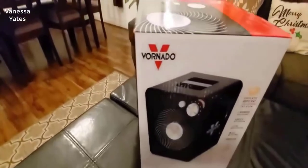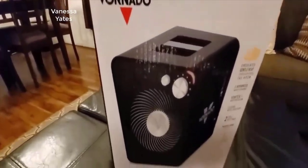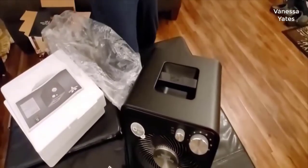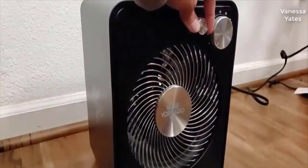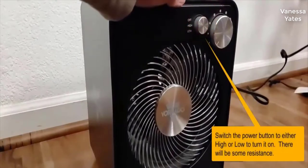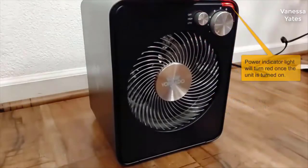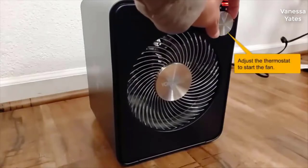Hey guys, today I want to do a quick review of the Vornado VMH 300. This is a whole room full metal heater that works really good and I really like it a lot. I haven't seen too many reviews on it so I thought I'd give you my two cents based on my experience. I found a pretty good deal on it and I'll put a link in the description below so you guys can check that out.